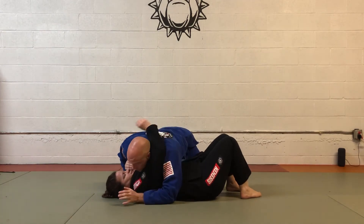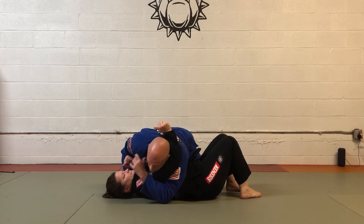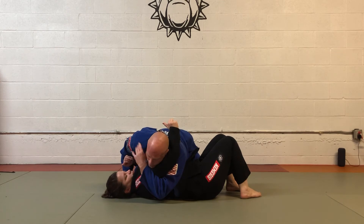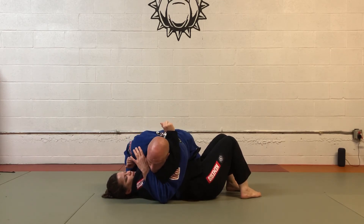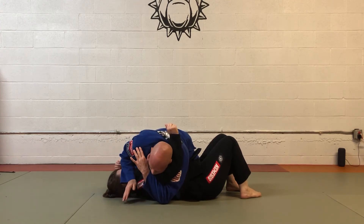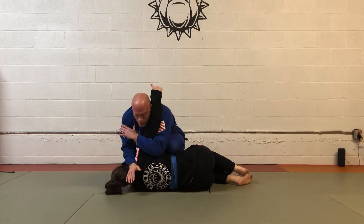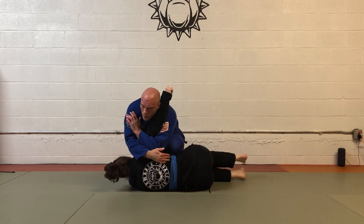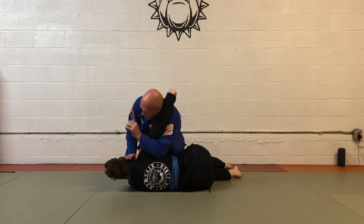One more time: the arm comes over and I'm going to trap it. The arm closer to the hip comes around and I catch it. If I can grab my lapel, great; if I can't, that's fine — I just want to keep control. I turn the head, and now I start to lift her up on her side, bringing my knee kind of where the belt is, around the floating ribs, to give me good control.